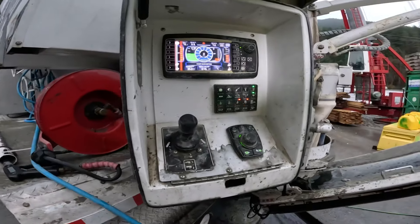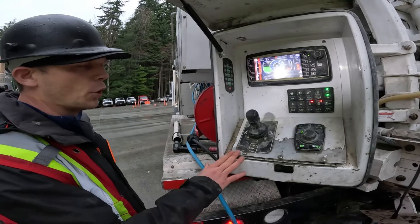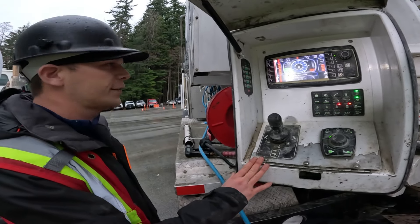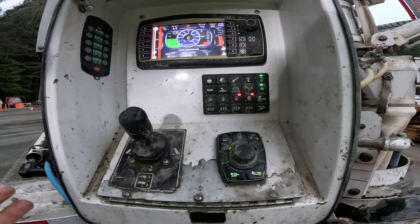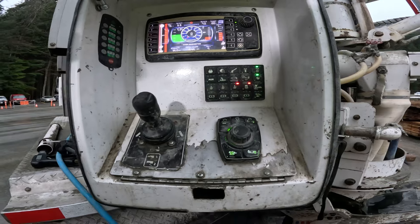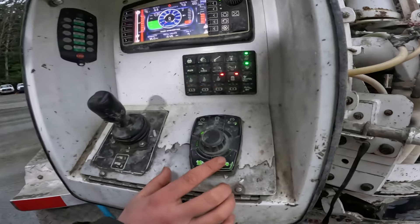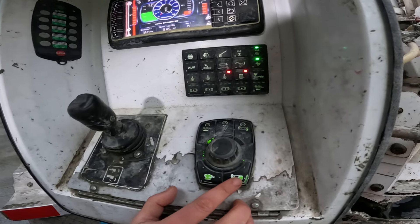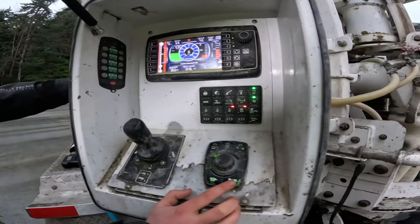This is truck 2 — we have four of them. It's a Pro-Wall volumetric mixer and this one runs off the Commander system. It's actually really easy. This is the belt discharge, which causes the belt to discharge the sand and aggregates, and also the cement to get augered out.